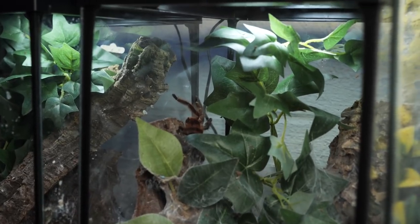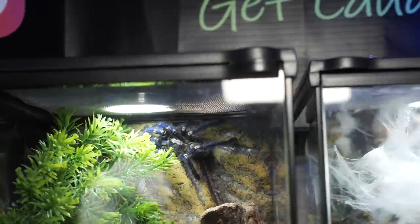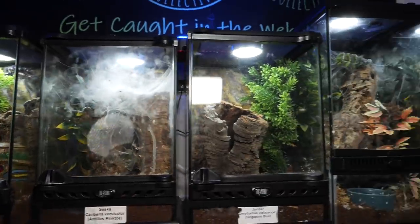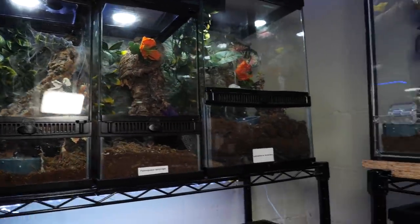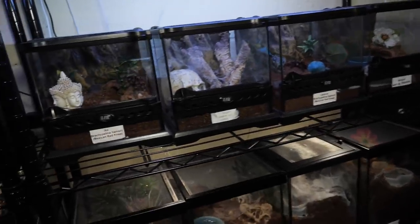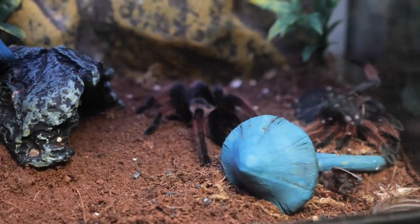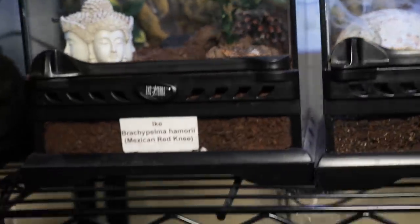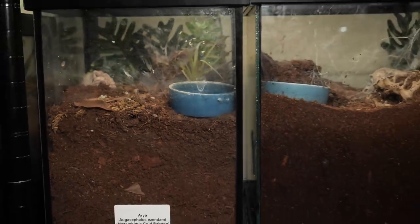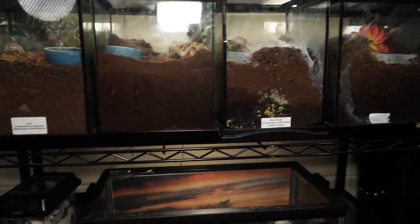You can just barely see it back there, but that's my Stichoplastoris victori. We've also got a Poecilotheria metallica, this is the Caribena versicolor, and that's the violet tree spider in that one — I got the wrong label on it. And these are just pokies, some Stichoplastoris. Down here we've got a lot of my — oh, looks like we got a freshly molted Brachypelma hamorii! That's exciting. I want to get that out of there. Hapalopus sp. Colombia, and there's another Brachypelma hamorii.